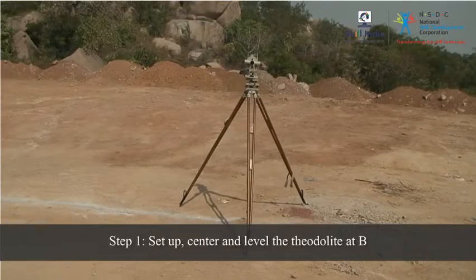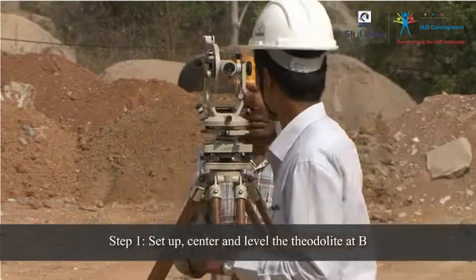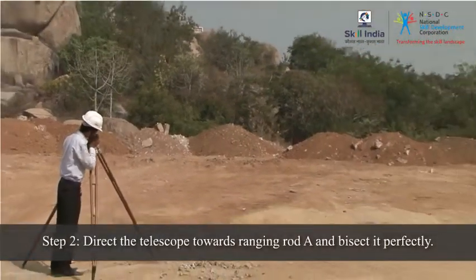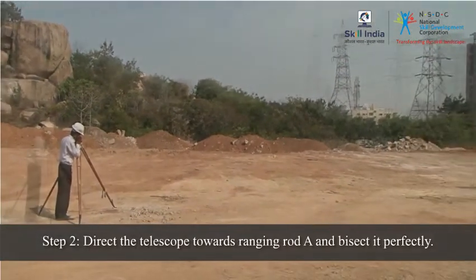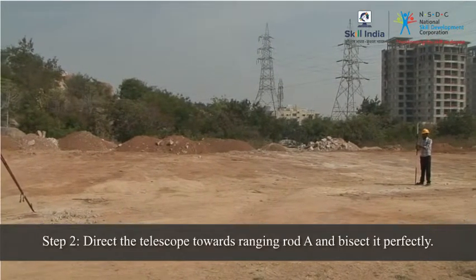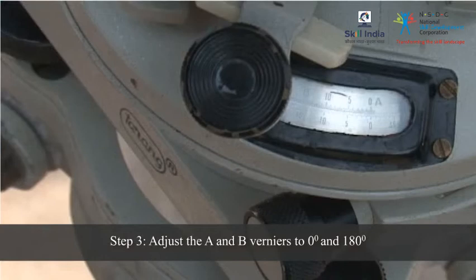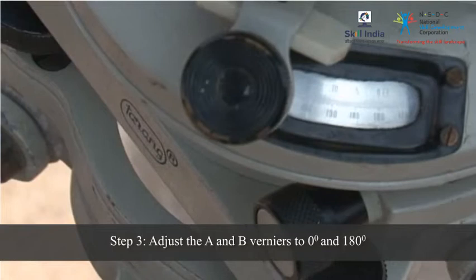To prolong the straight line, first set up, center and level the theodolite at B. Direct the telescope towards ranging rod A and bisect it perfectly. Adjust the A and B verniers so that their readings are 0 and 180 degrees respectively.